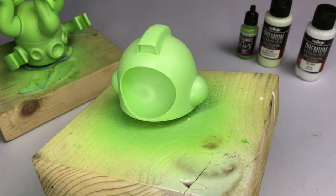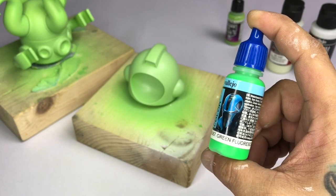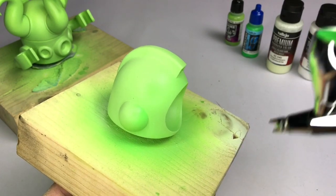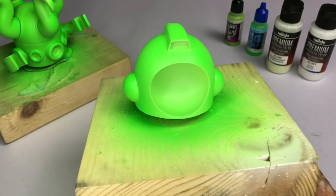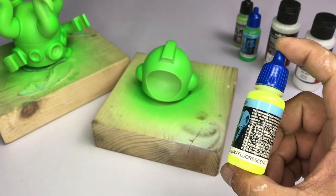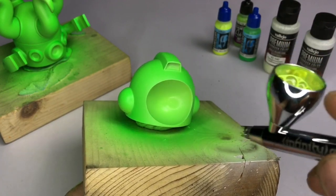The glow-in-the-dark paint is pale green, so I decided to put a layer of fluorescent paint on top to make it more green and more vibrant. This was kind of an experiment - I'm doing this for the first time, but it kind of worked. Now it's too green and too monotone, so I decided to paint a layer of yellow fluorescent to give it a bit of variety so that it's not too monotone.